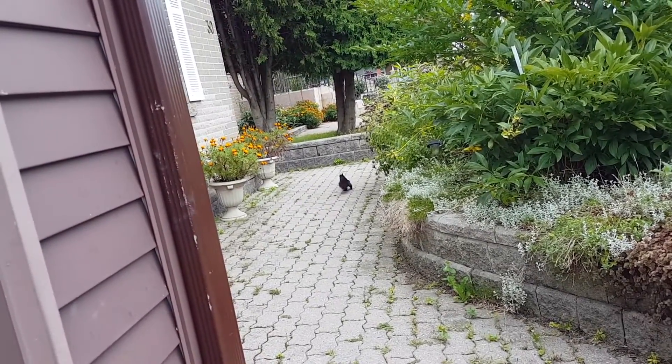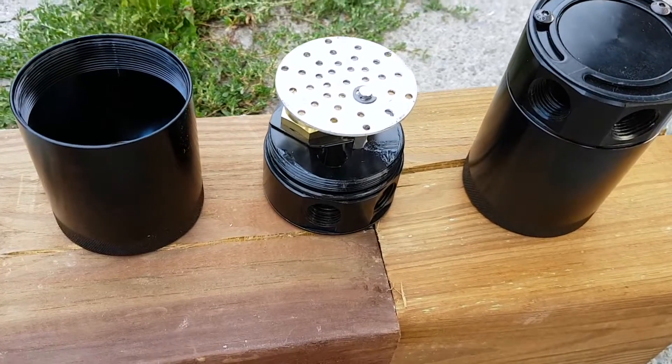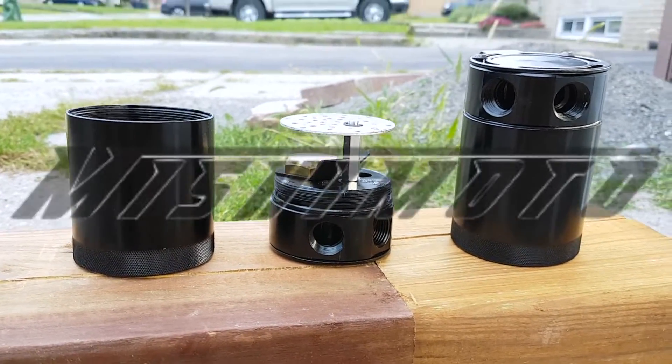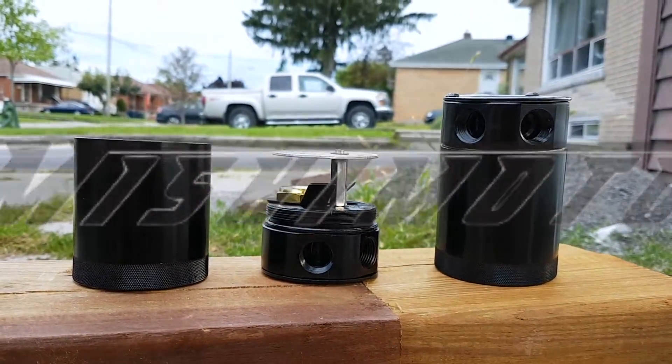Hello, Mr. Squirrel. Would you like a catch? Hey, come back. I'm trying to... Alright, fine. In this video, I'm going to show you how to install the Mishimoto Compact Catch Cans.